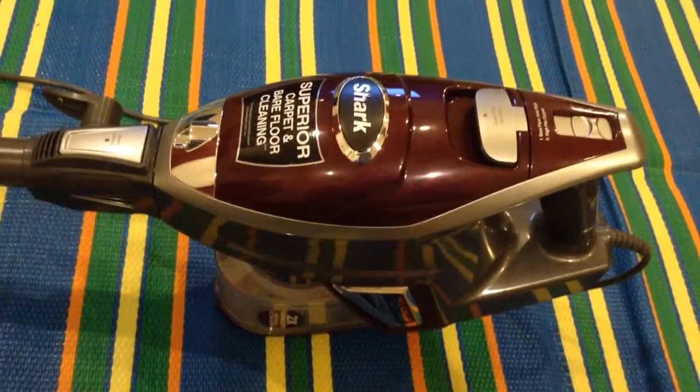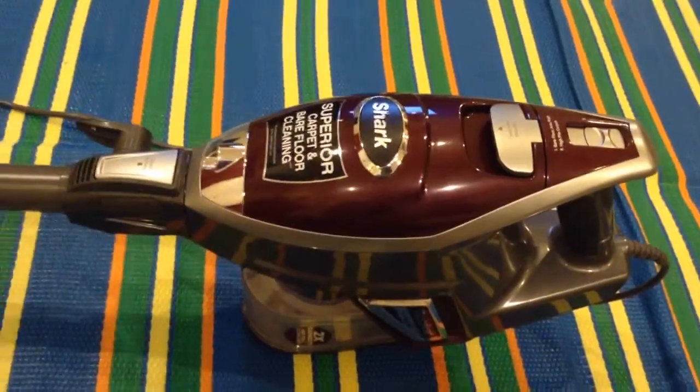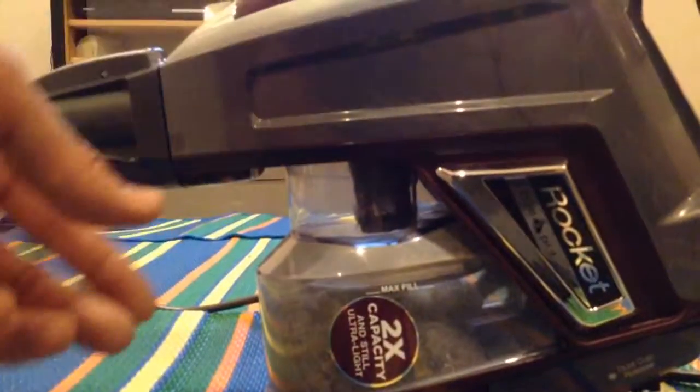Here we are with the Shark True Pet ultralight vacuum. We're going to release the dust bin — two times capacity and still ultralight. So we just push this little release button here on the side, and that pops out like so.